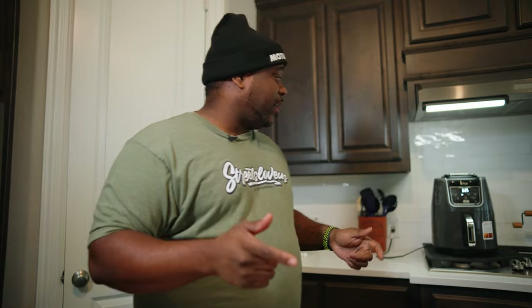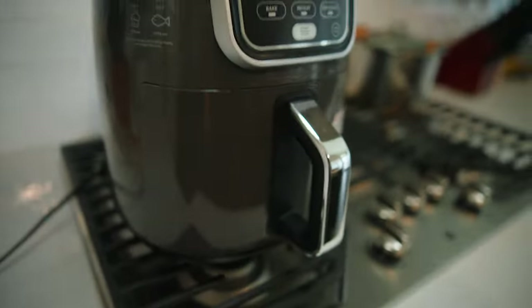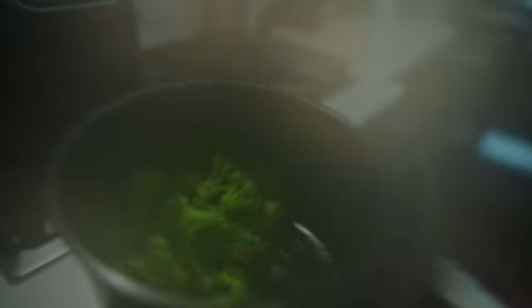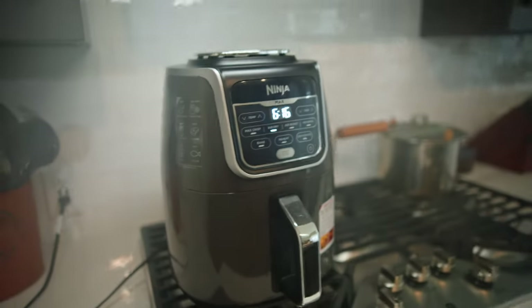Stay tuned for when we shake — actually, matter of fact, we're about to shake now. This is what the broccoli is going to be looking like so far. It fogged up the camera. You just give it a little shake like so, and then you put it back in there. And that's it.